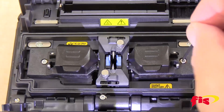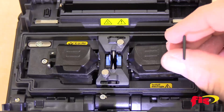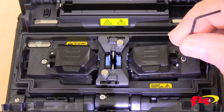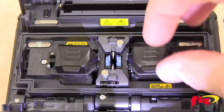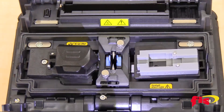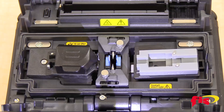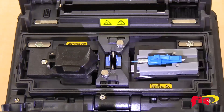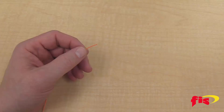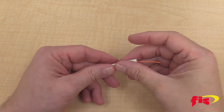First, remove the right side fiber holder with the allen wrench that came with the cleaver and replace it with the FIS AC7 splice-on connector holder. For this video, we are using the LC Cheetah 900-micron splice-on connector. Take the splice-on connector and place it into the SOC holder. Take the custom 900-micron boot and slide it onto the field fiber.